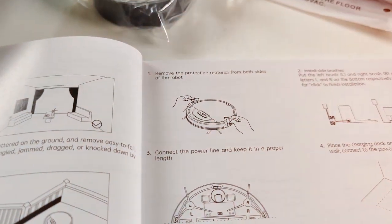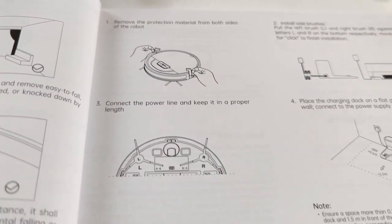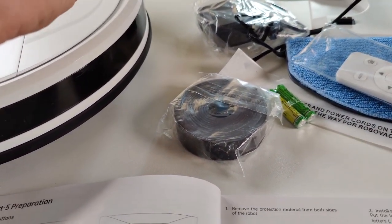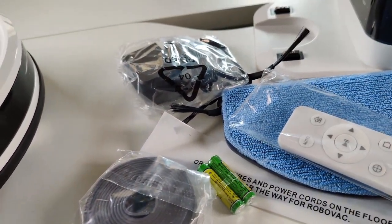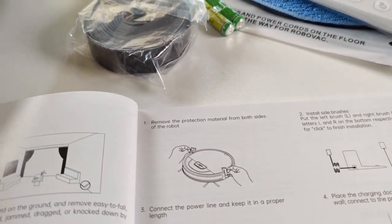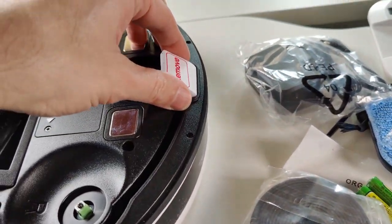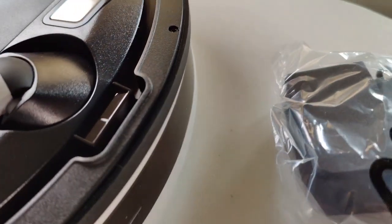The instruction manual is easy to understand. First, let's remove the protection foam material from the robot. Then we'll install the side brushes as shown in the manual — flip the unit over. There's also a foamy piece over the sensors to keep them safe during travel.